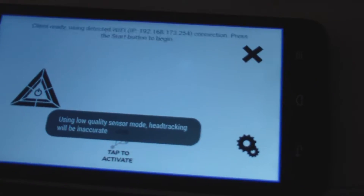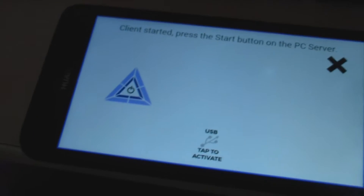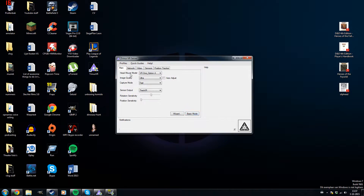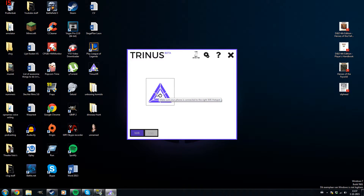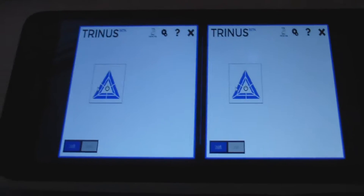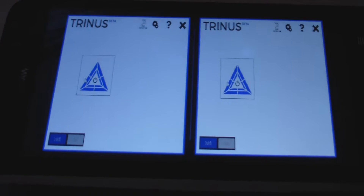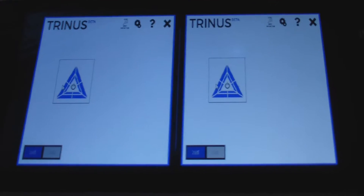After connecting, open the Trinus app on your phone and tap the triangle button. Back at the computer, go back to basic mode and click the triangle there as well. As you can see, the phone now shows two screens, meaning we can put it in the VR headset and get the 3D effect.